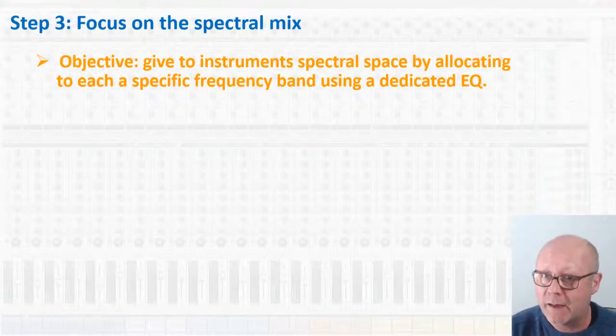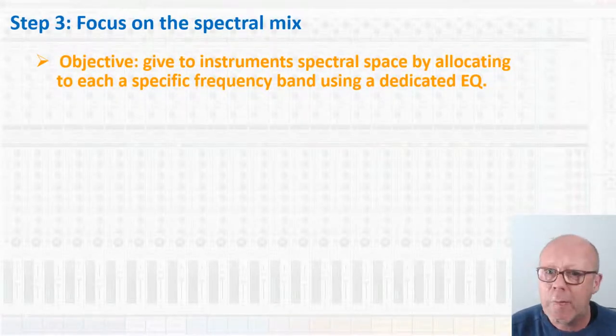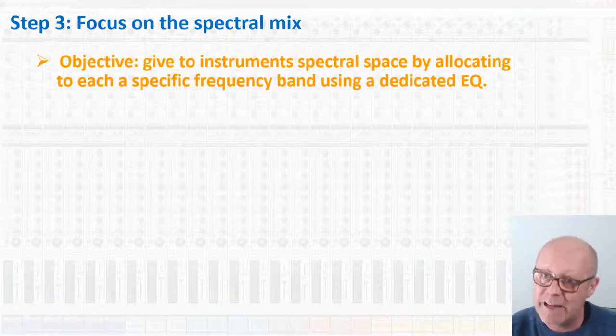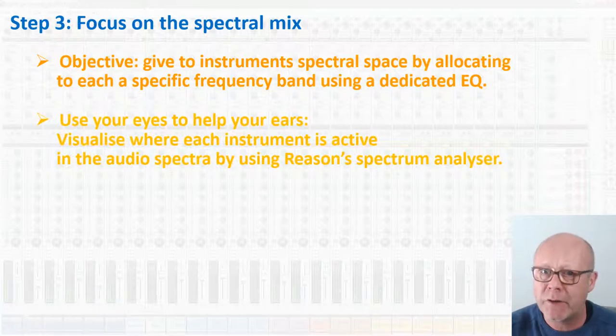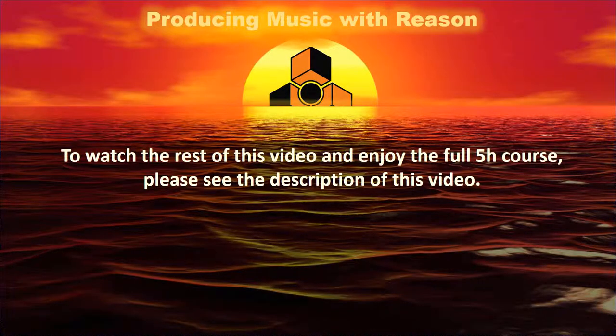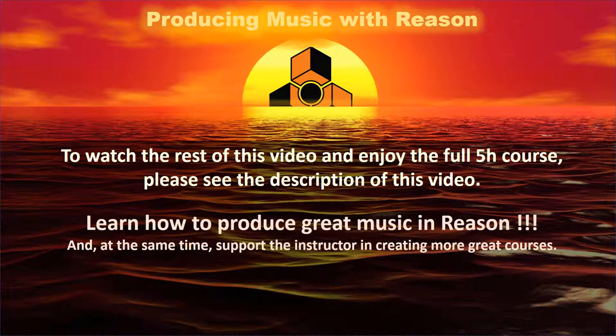The point of spectral mixing is to avoid instruments treading on each other's toes by giving each of them some spectral space. For example, it's a good idea to remove the mids of a bass to leave the space for a rhythmic guitar, and to remove the low-end rumble of the guitar to leave space for the bass. Another example would be to reduce a synth pad in the range of frequency where a melodic piano is playing — this is one of the things we will do on our little music track. The best way to do this is to visualize each track with a spectrum analyzer, so you have a good idea where it is located in the audio spectrum, and also where you can cut unnecessary rumble or noise that you do not need for your music.